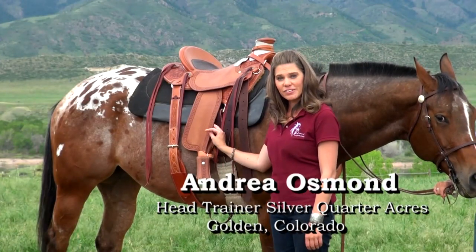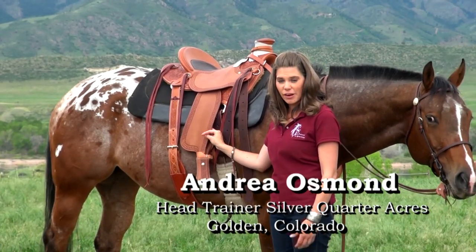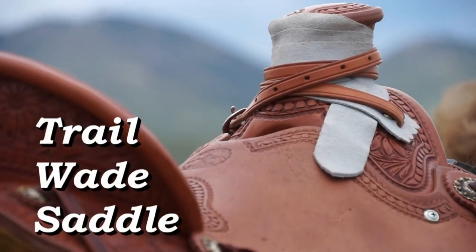This is the Trail Wade saddle. It is mostly a roping saddle — or full roping saddle — but it can be used for many different purposes.